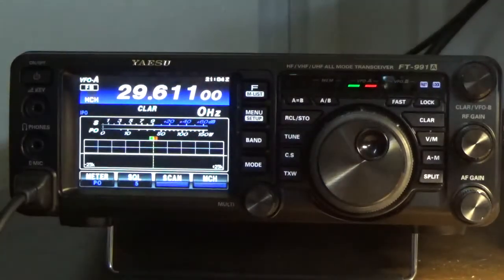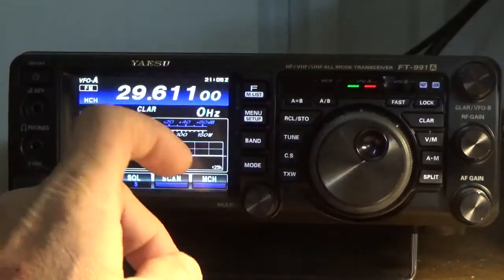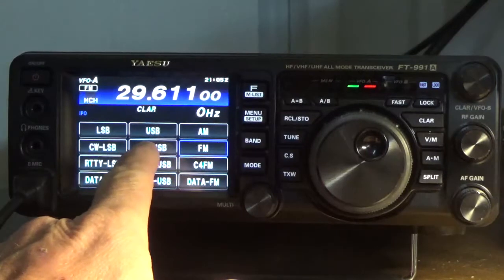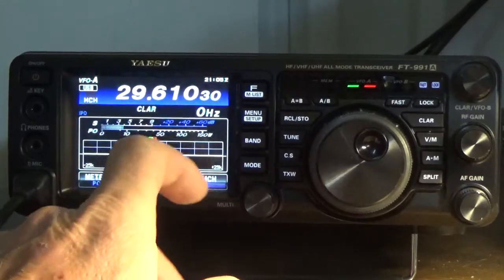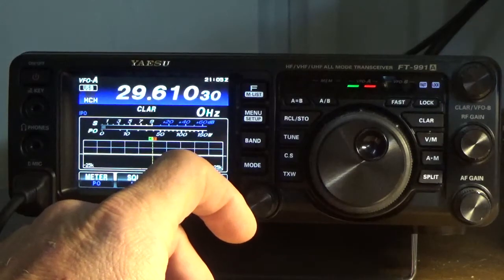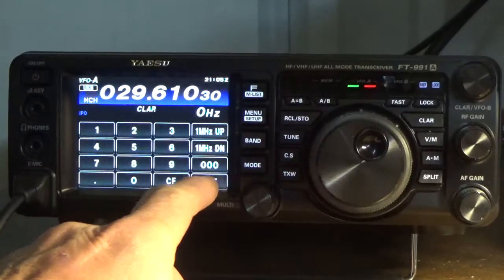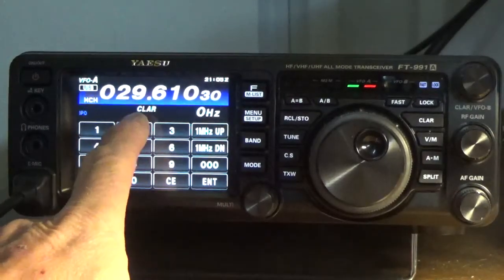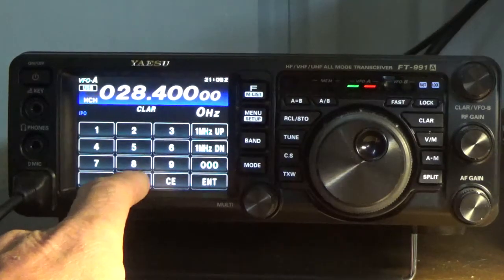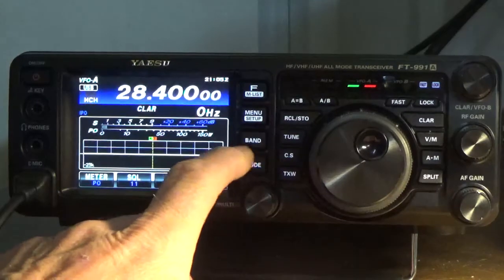Now I've just entered that. The second one I'm going to enter — I'll press MODE, and it's also upper sideband. Then I'm going to press BAND and ENTER and enter 0-2-8-4-0-0-0-0, then press ENTER plus BAND.